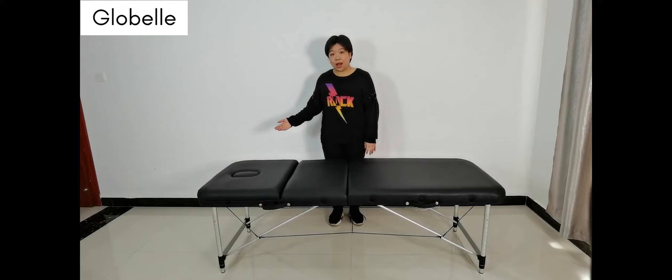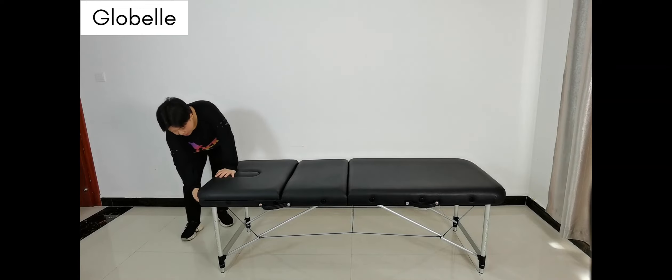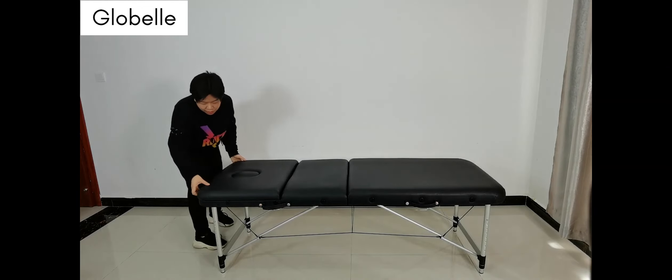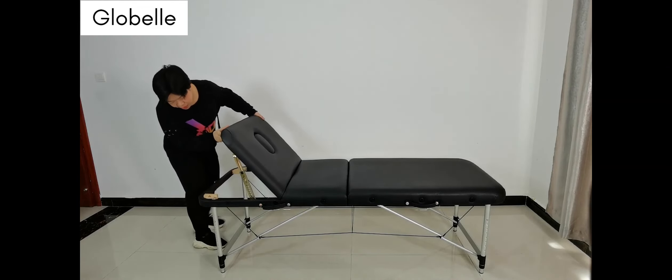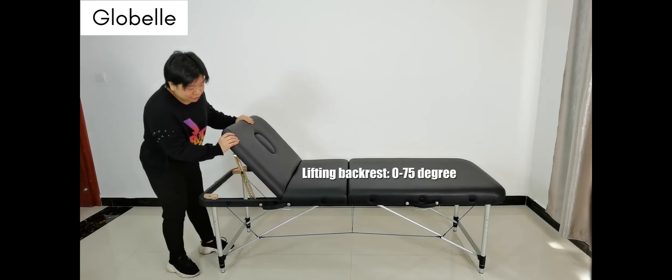This massage table also comes with a lifting backrest. To use it, you just need to unlock the back here and lift it. It goes through 10 positions up to 75 degrees.